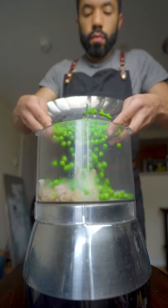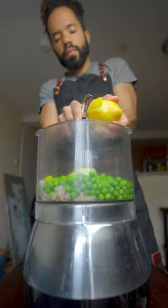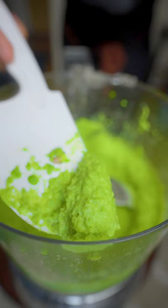Add the shallots along with all your peas to the food processor, some lemon zest — careful not to get the white part — a little olive oil, salt, and pepper. Blend it until it's a nice buttery goodness. It tastes good on its own; the shallots have a nice sweetness to them.